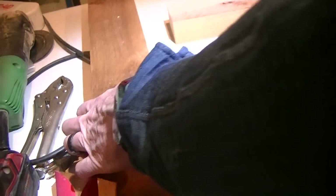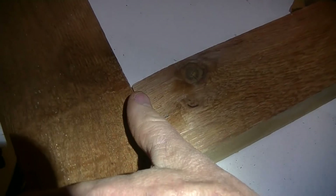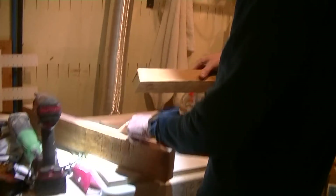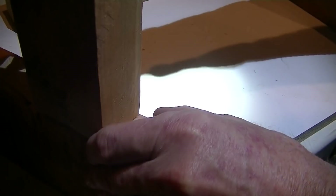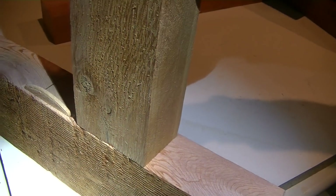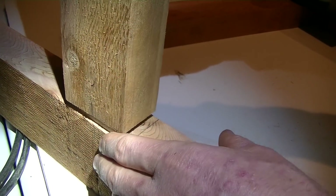Nice and flush — pretty cool. Normally Brian would put one on the other side, but these pieces of wood are not exactly the same thickness, so that would screw it up. So he'll just put glue on there — it's just a style piece.